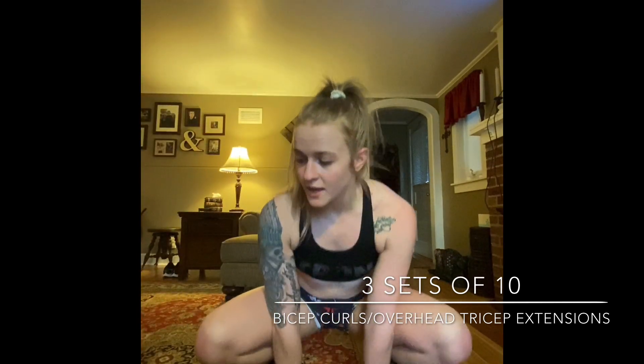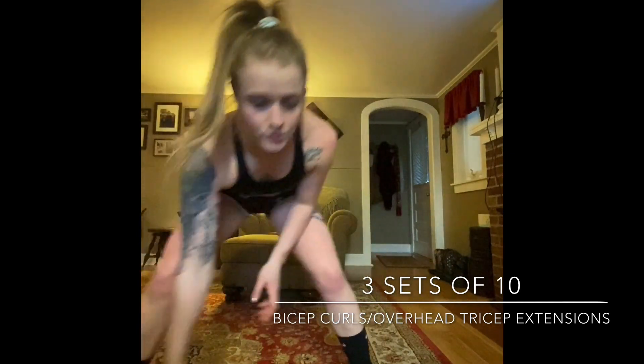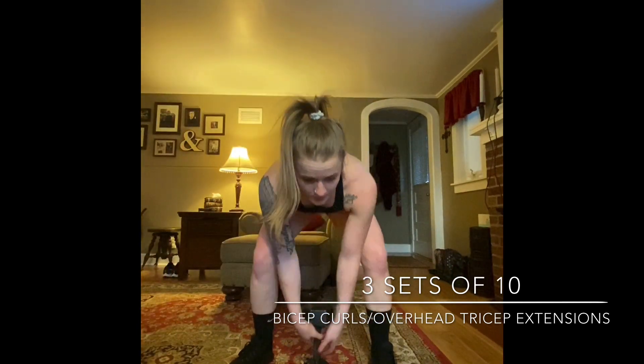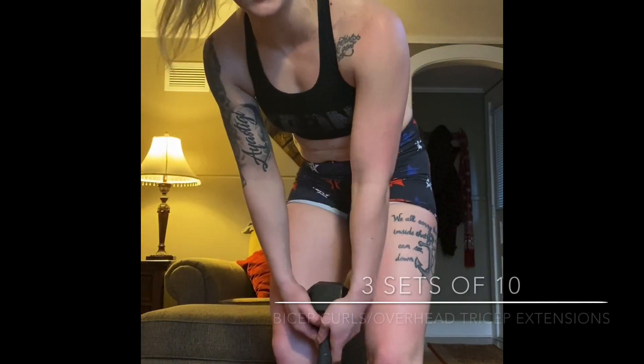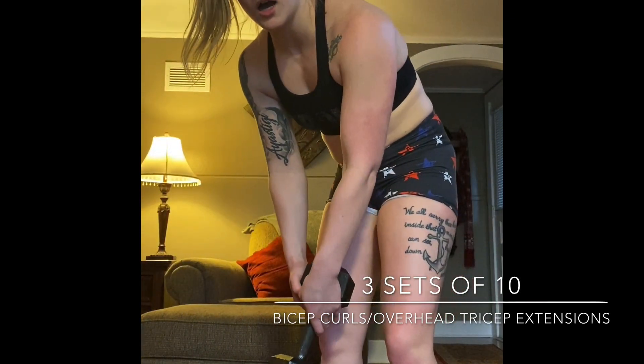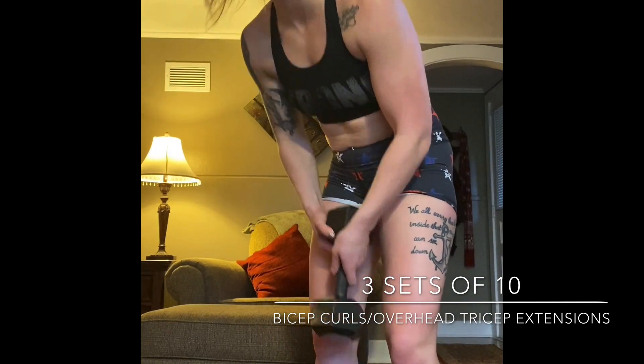And we're going to superset that with overhead tricep pushes. Again, I'm using weight, but I'll show you another way to do it. Do the form first. And again, we're going to do three sets of 10. So we're going to go between bicep curls and tricep extensions, and then take a break. You're going to do that three times through.